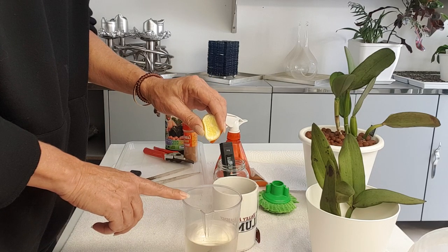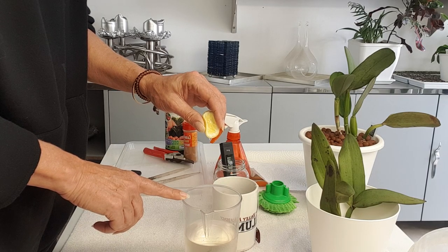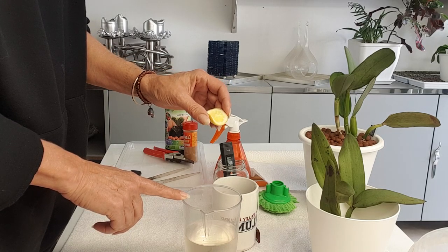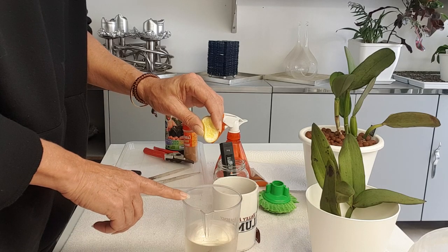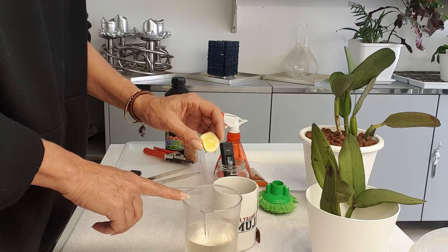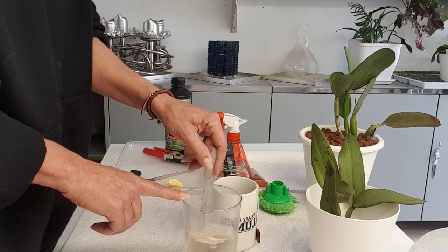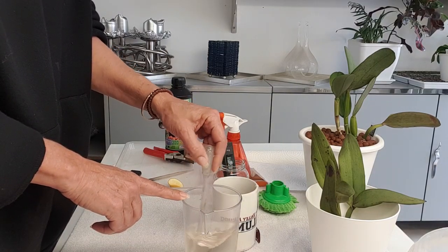I'm going to add a little bit of a growth stimulant as well as some potassium — a little bit of tea with lemon. How do you like your tea? With milk? One sugar? No milk? Tea and lemon? Comment below! I can tell you that the orchids love very, very weak tea with some lemon.